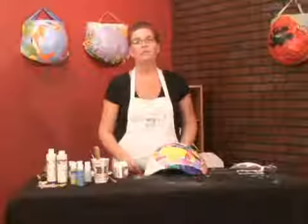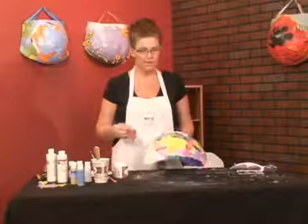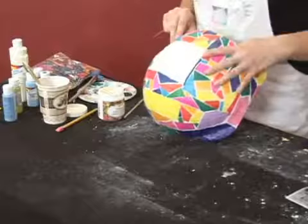In this clip I'm going to talk about how to decoupage onto your belly. I have taken just regular tissue paper that I've gotten at a craft store in a variety of colors, cut it into different shapes, and laid it out into a stained glass design.